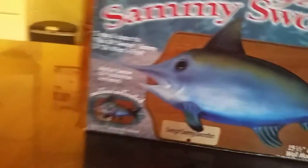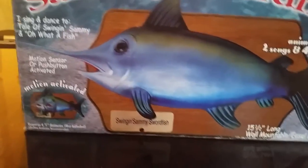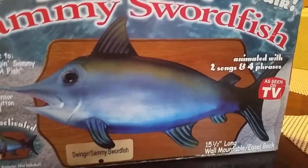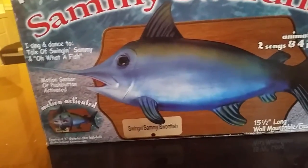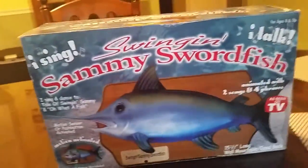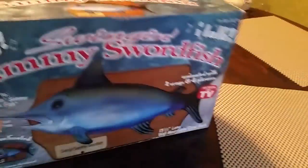Yeah, that's a stand, I think. I sing and dance to 'Tale of a Swingin' Sammy' and 'Oh What a Fish.' Motion activated. So this is the front and this is the top. The bottom's blank, and then that's a side that's blank, and there's this back side.